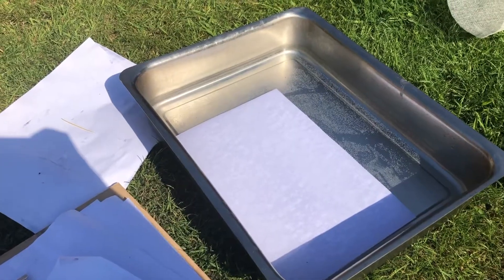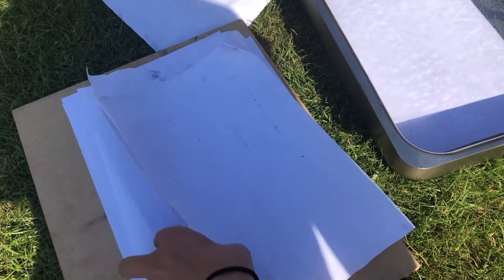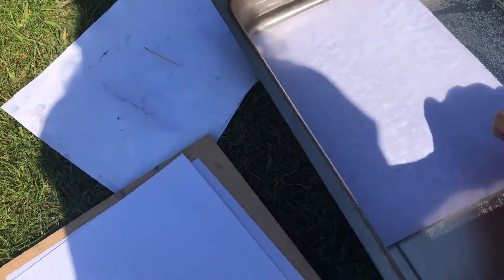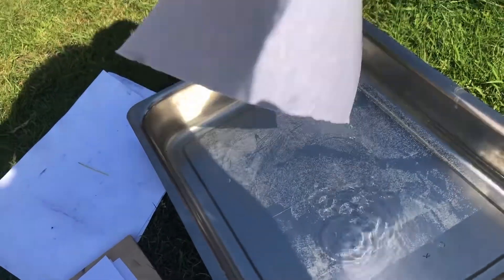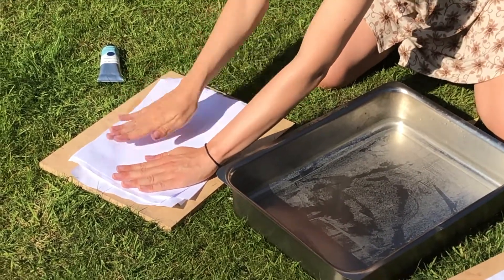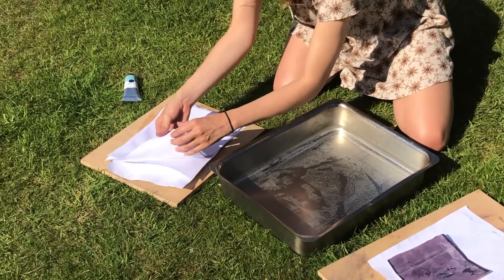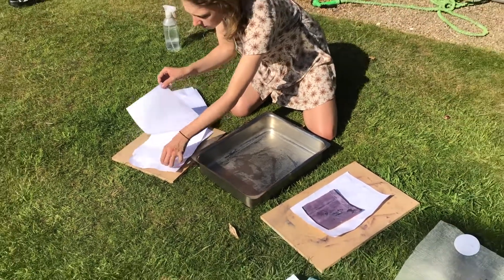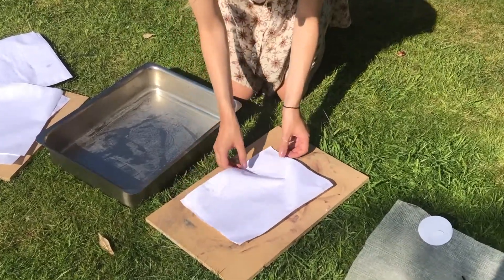I've been soaking some paper in water for about 10 minutes and I've created this little blotting station just with some printer paper — that's all I really had. I'm just going to get that out of the water, shake it off a bit, and blot it between these sheets. Then I'm going to lay it onto my print. It's still quite wet — I'm finding that actually works better for these because the ink picks up better.